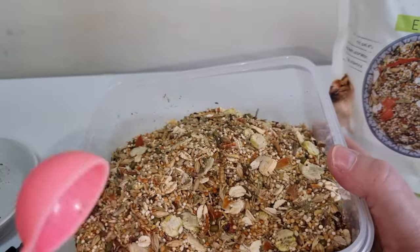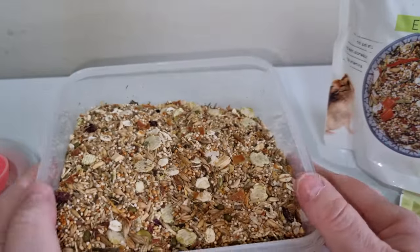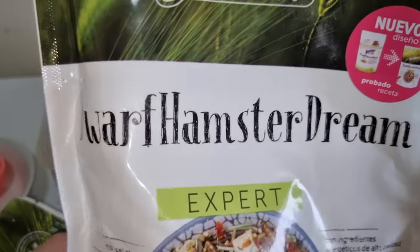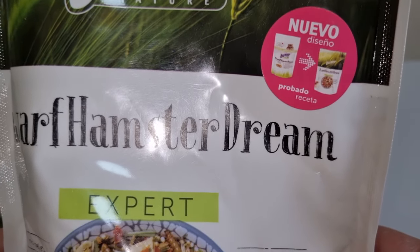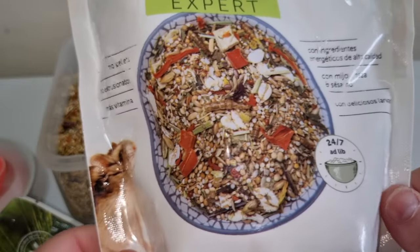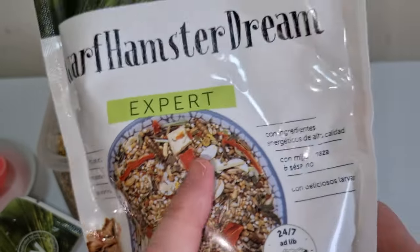So guys, it's another raving review from Bunny Dream — Bunny Nature, as usual. Let's have one more look at the bag. There's the old packet and there's the new version. That's your normal dream expert dwarf one, and this is the new one here. It's pretty spot on really — it's not got the big bits of carrots but everything else is spot on.